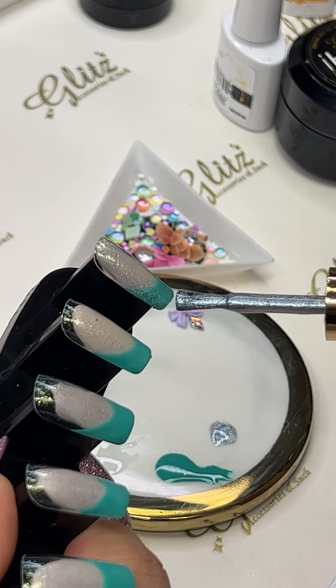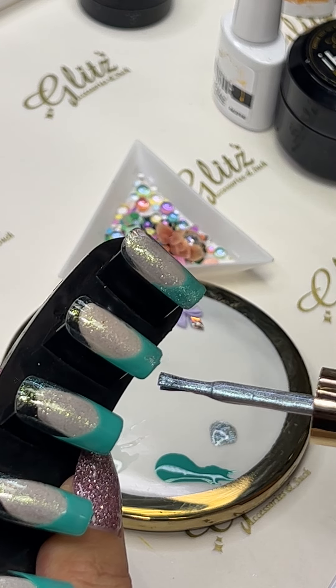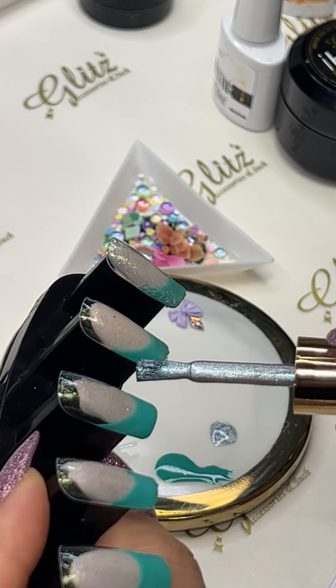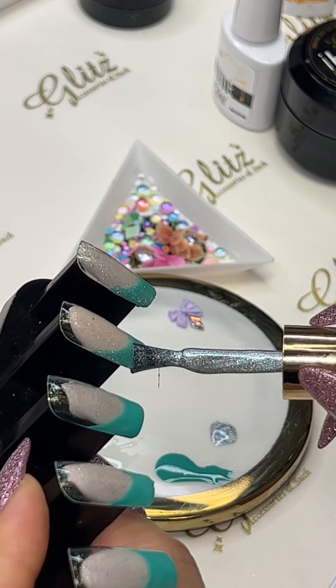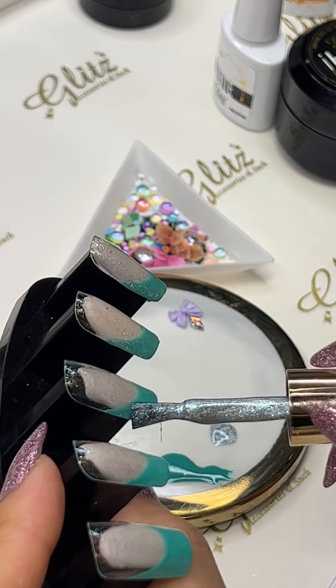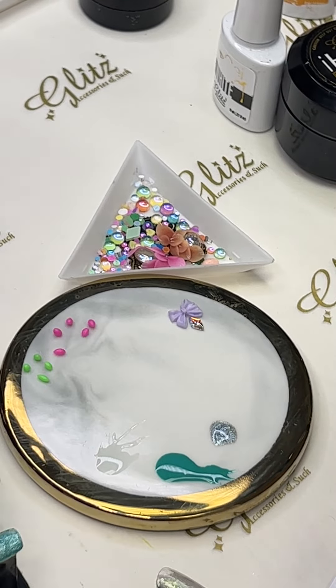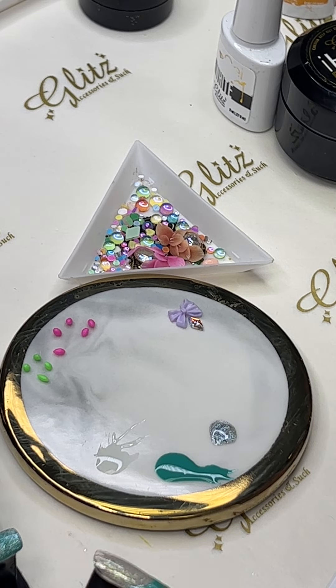But if you want to get some cute little effects from the cat eyes, we are going to use the cat eye magnets and activate it. This is a great idea if you love doing your nails or if you are preparing press-on nails for your clients.